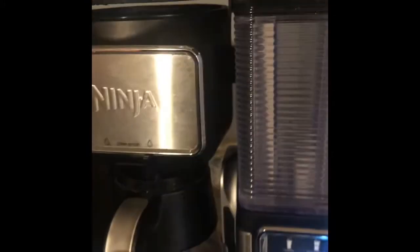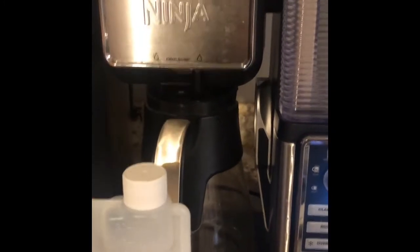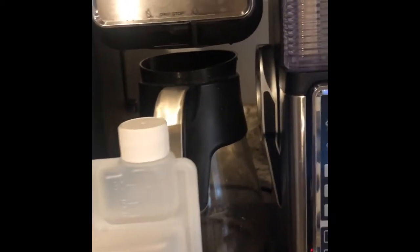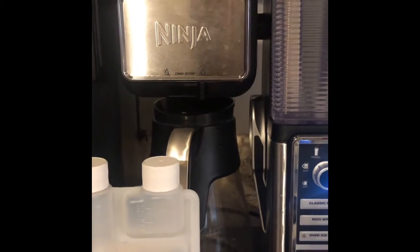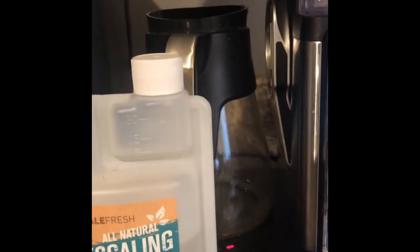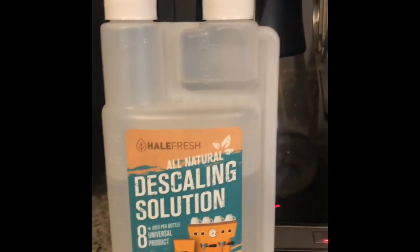Fill it up with cold water and flush it. I have flushed it about 11 to 12 times and it is still getting the stuff out. So yes, this product is highly, highly recommended. If you have a coffee maker similar to this one that is kind of hard to clean on the inside, I suggest you get this — like I said, nothing else has worked for me.